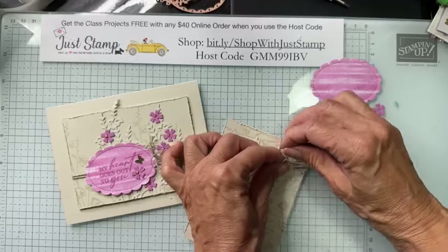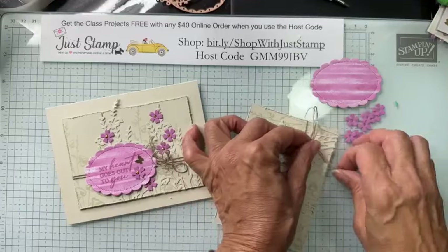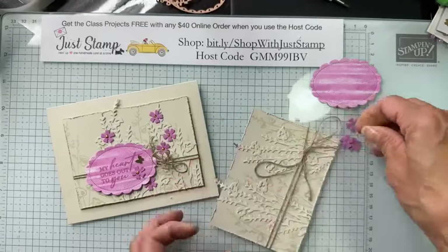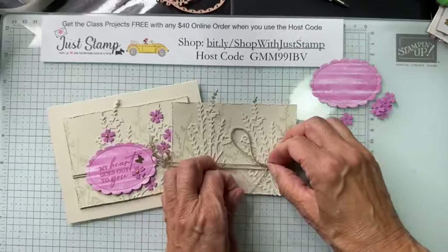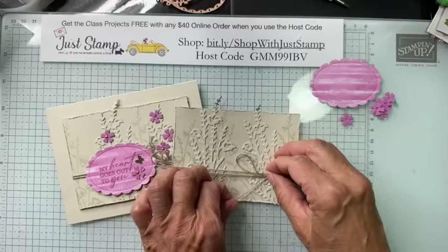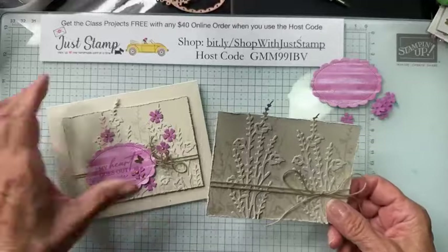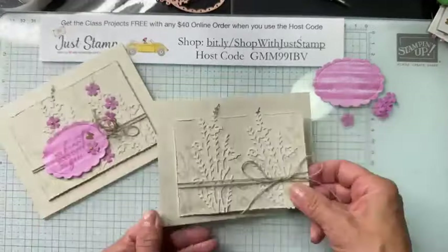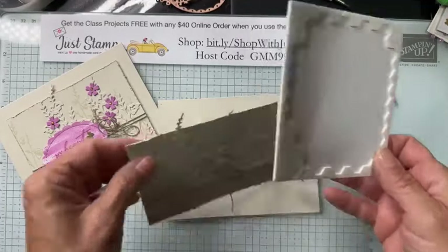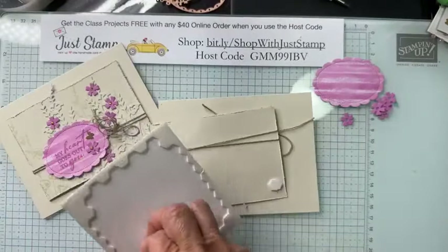Now I'm going to tie my bow — a nice floppy bow — and I cut it long enough so I wouldn't have to struggle. There we go. I love this color on the Basic Beige — looks really nice. Now I'm ready to put it on my card base with Stampin' Dimensionals, one on each corner.